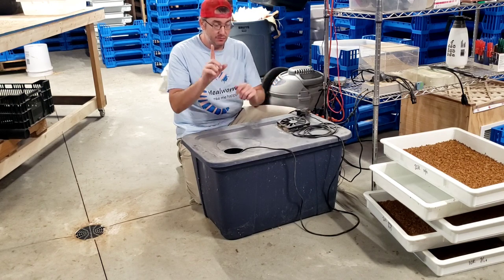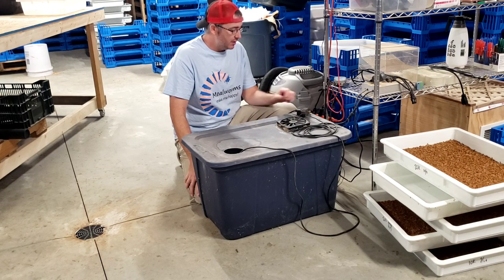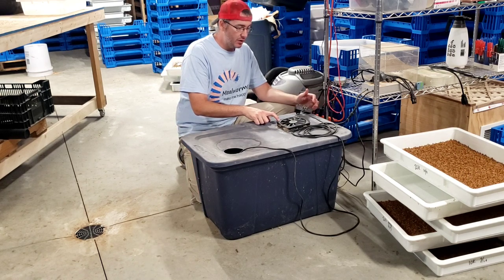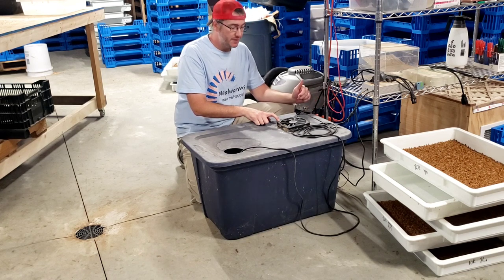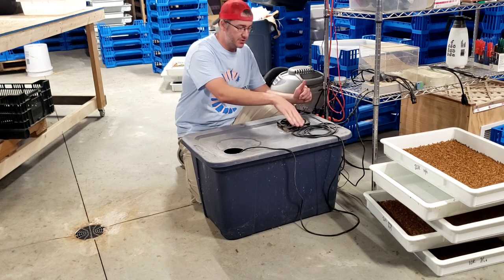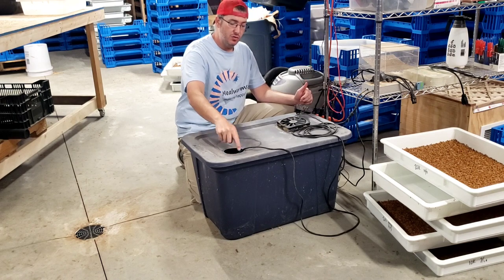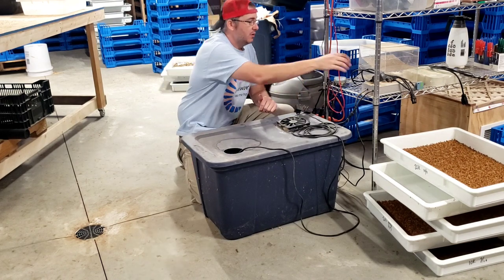A couple other things that are vital to this setup: we've got a waterproof fan here. The waterproof fans are not that much more expensive than a standard fan, and this thing is loosely connected to the container. What it's doing is blowing air down into it through this hole here, where all that moisture comes out.